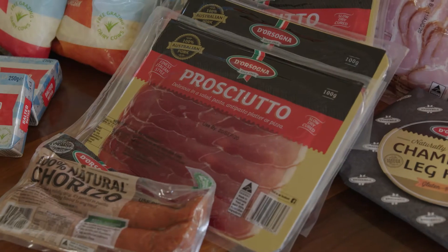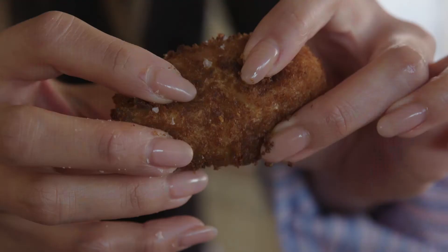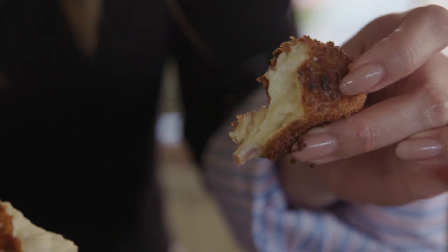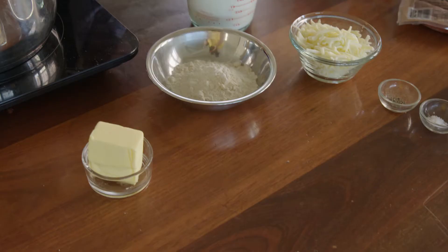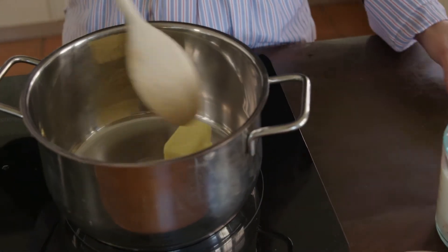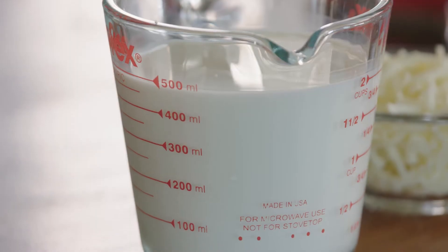I've got some beautiful produce in front of me from Desonia and Devondale, and today I'm going to be making a chorizo and mozzarella croquetas. So let's get started. I'm going to add some butter into a pan and let that melt, then add some flour and make that into a roux. Add in the milk, the mozzarella, and the rest of the ingredients.